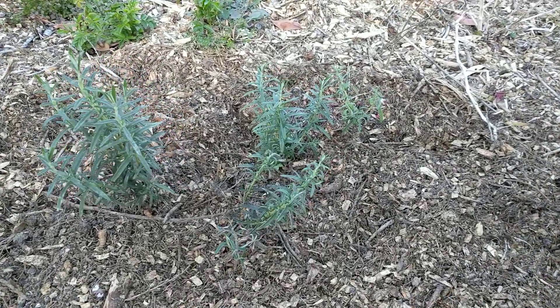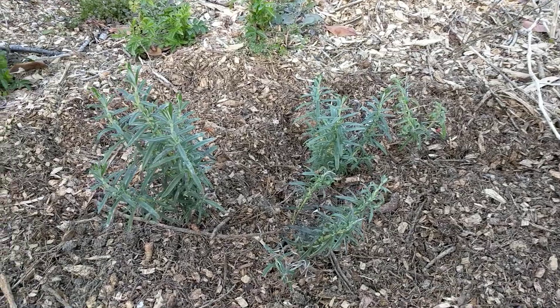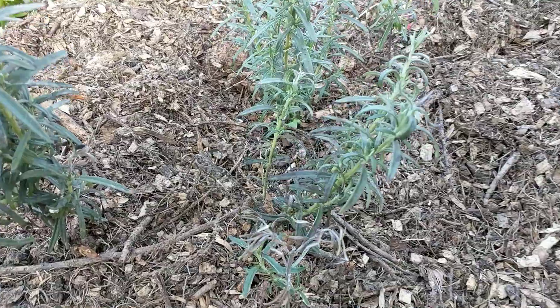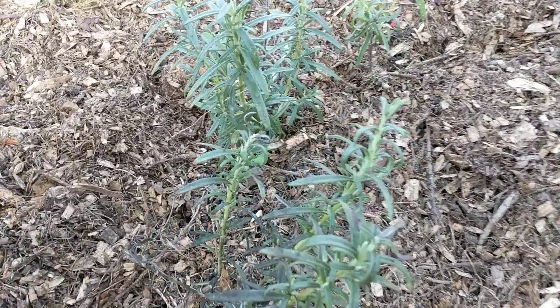I planted some rosemary that I had in the greenhouse — it was not doing so well. I think it was probably getting too wet and maybe some mold issues or whatnot. You can see this one has slightly discolored leaves.